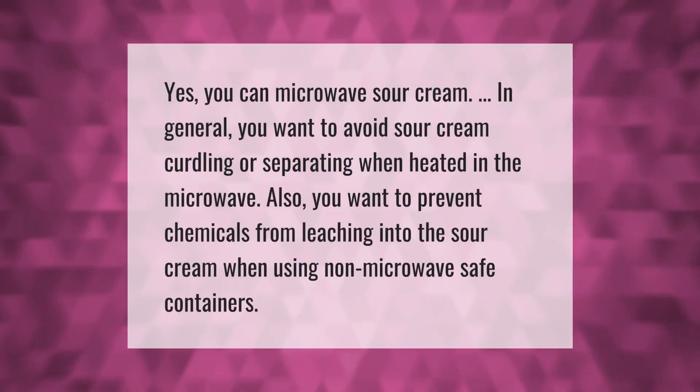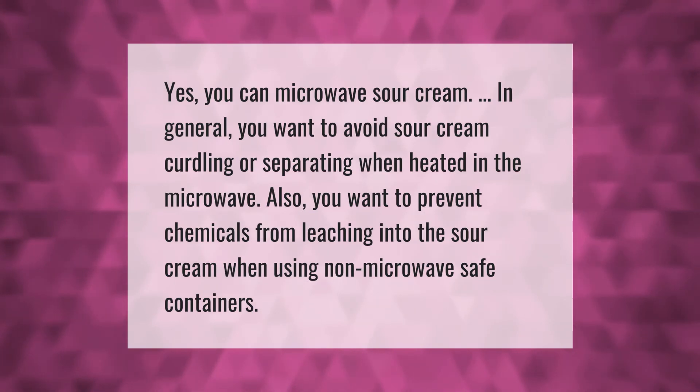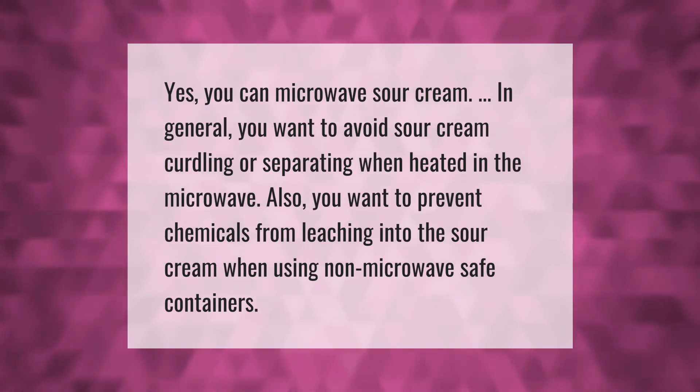Yes, you can microwave sour cream. In general, you want to avoid sour cream curdling or separating when heated in the microwave. Also, you want to prevent chemicals from leaching into the sour cream when using non-microwave-safe containers.